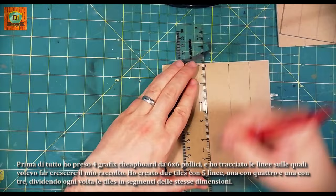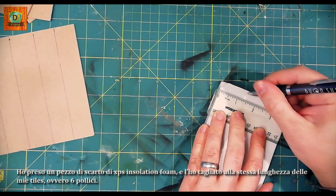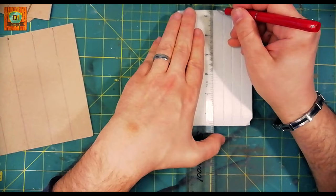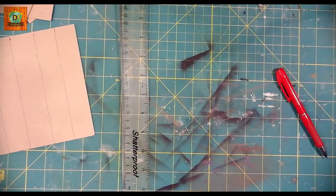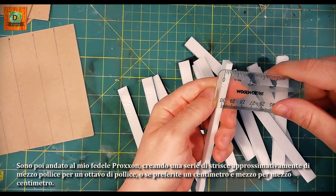I took a piece of XPS insulation foam and cut it to the same length as my tiles, or 6 inches. I then went to my proxen, creating a series of strips of about half an inch by an eighth of an inch — or if you prefer, one and a half by half a centimeter.